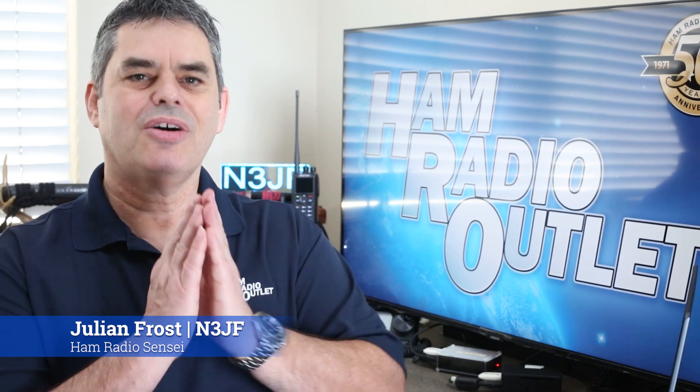Hi, I'm Julian Frost, N3JF, your ham radio sensei. Onegai shimasu. Ham Radio Outlook recently attended the ARRL Pacific Division Ham Radio Convention, otherwise known as Pacificon.